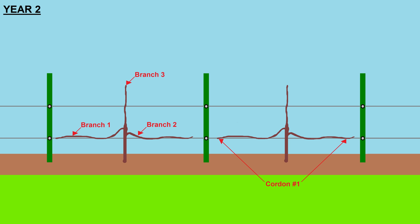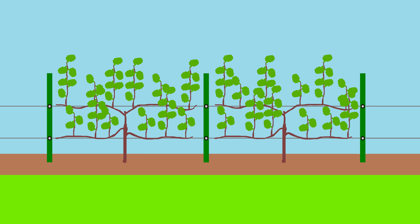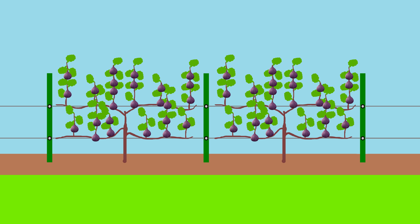Branch three will grow up vertically, and I will support it to be as straight as possible. At the end of the season, branch three will be headed at 36 inches above the ground. During season three, the headed leader at 36 inches will send new growth in all directions, which we will train against the 40-inch high cable — this will be the second level of horizontal cordons. Every year, vertical growth will grow from the horizontal cordons, which will bear our main crop figs. Each winter, we will cut this vertical growth back down to the cordons. I'm keeping my cordons low at 20 and 40 inches to prevent the trees from getting too tall — I don't want to need a ladder to harvest my fruits.